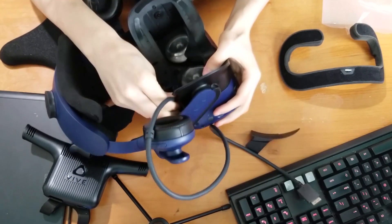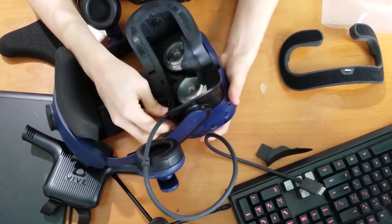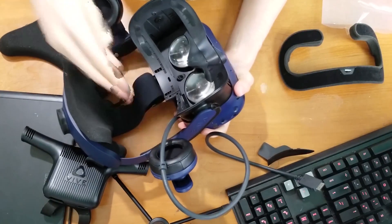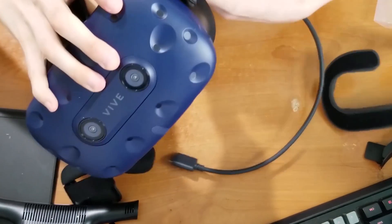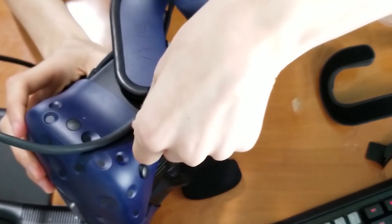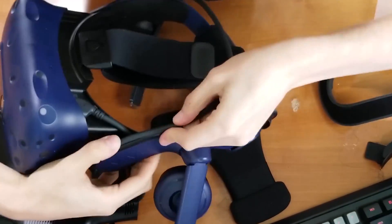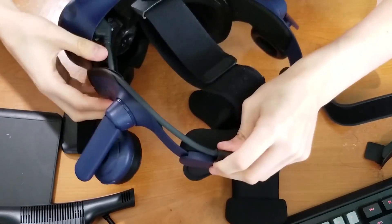Just pull it out and replace it with the new, shorter Vive wireless cable. You need to put a little bit of force to put it in — it is a very tight fit. Once you have it in, you are going to wrap this cable and go around on the inside of the helmet, going down. It kind of just tucks in there — press it in.